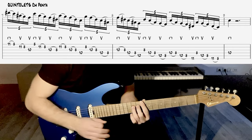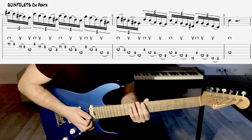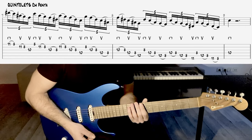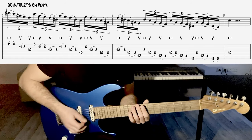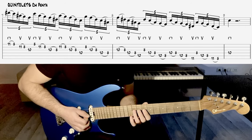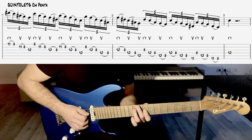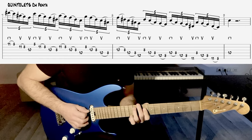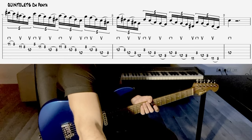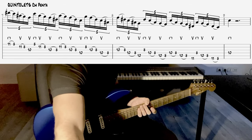Et là, je finis à l'octave. Vous allez voir que plus on remonte dans les cordes graves physiquement sur l'instrument — c'est-à-dire qu'on remonte physiquement mais on descend dans le grave — plus c'est difficile de maintenir un jeu clean. Donc au métronome, par exemple, là je n'ai pas du tout préparé un métronome. J'aurais dû le faire avant, excusez-moi, mais on va le faire en direct. Ce n'est pas grave.